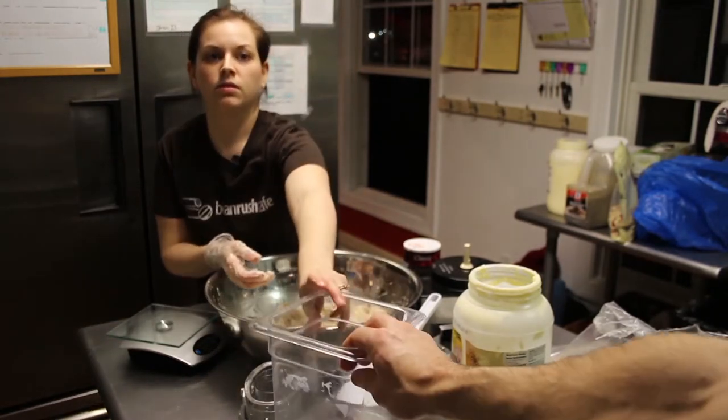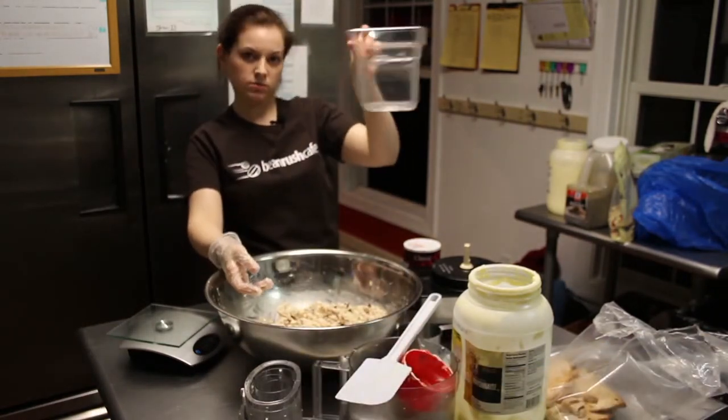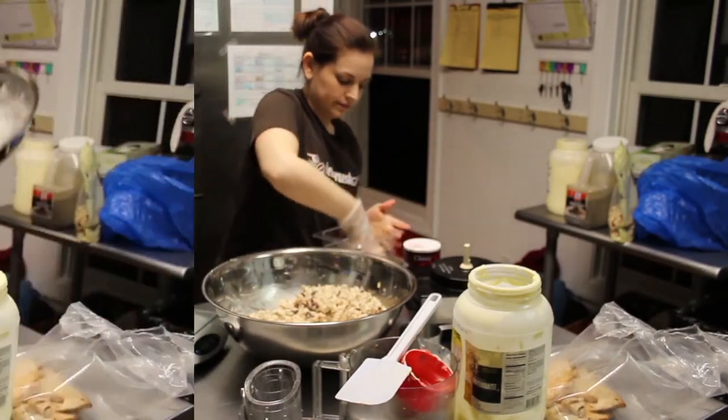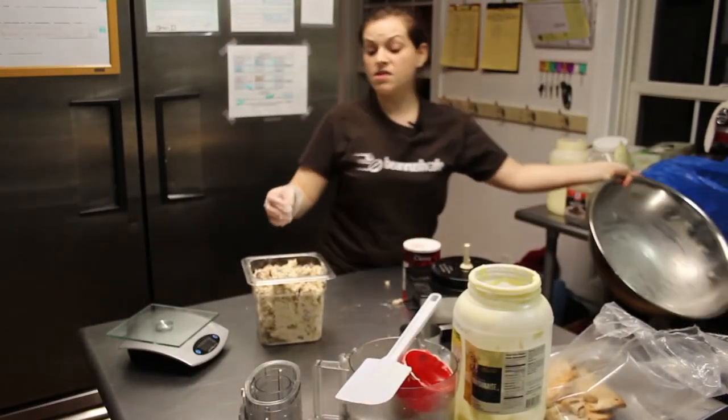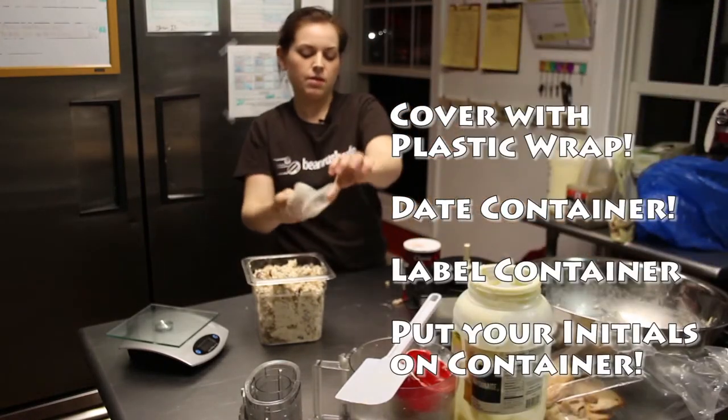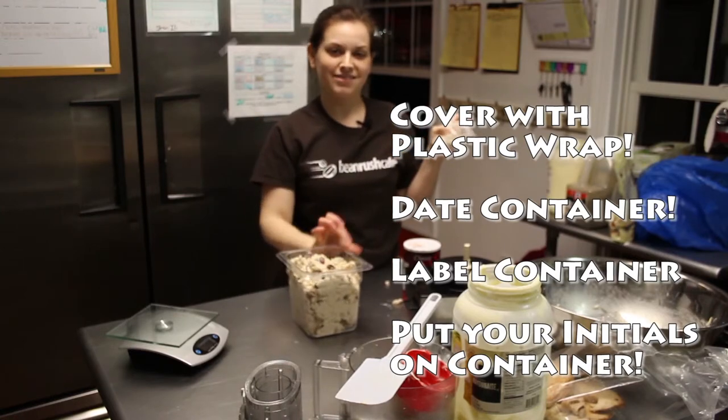Then it goes into a tall hotel pan. What you would do next is plastic wrap it, date it, label it, and put your initials on it.